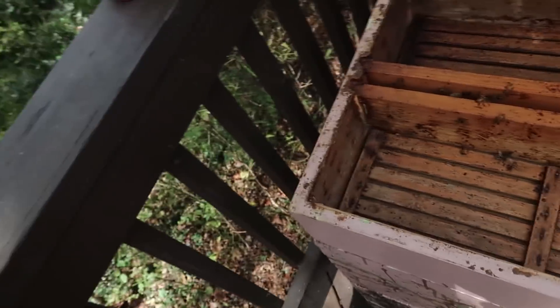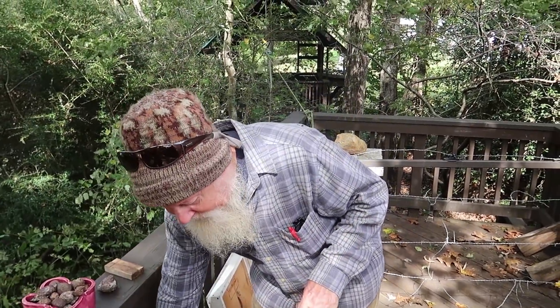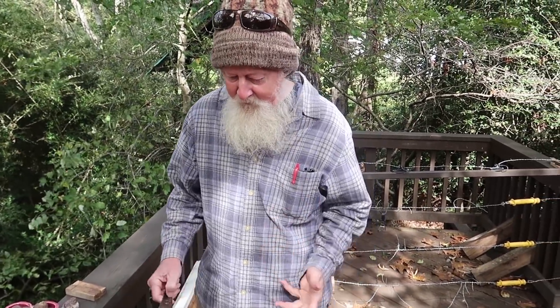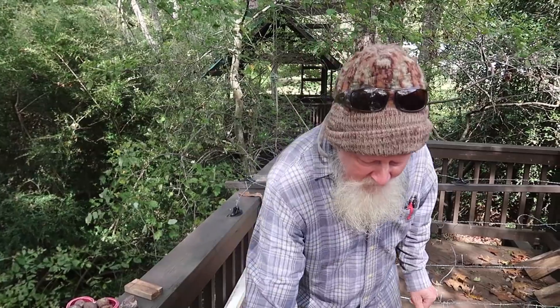So this is a feeder - a sugar feeder - and I feed them sugar water so they can build up their stores for winter. One of the problems with bees are the small hive beetle, and the small hive beetles like to hide underneath this, so I'll go in here and take this up.